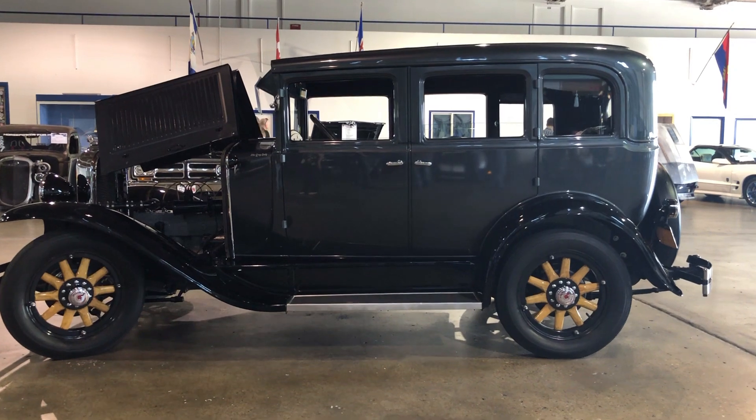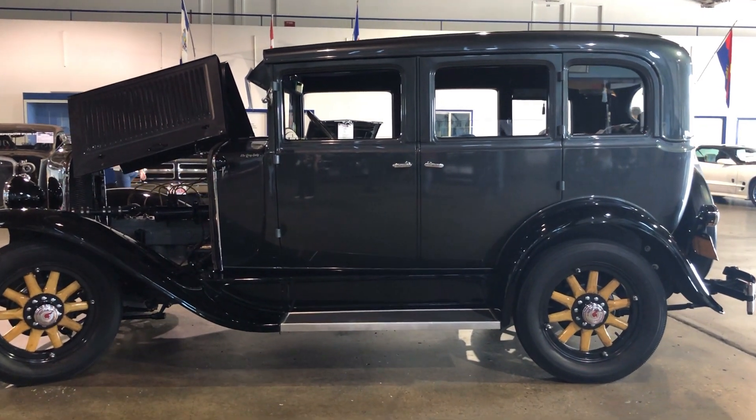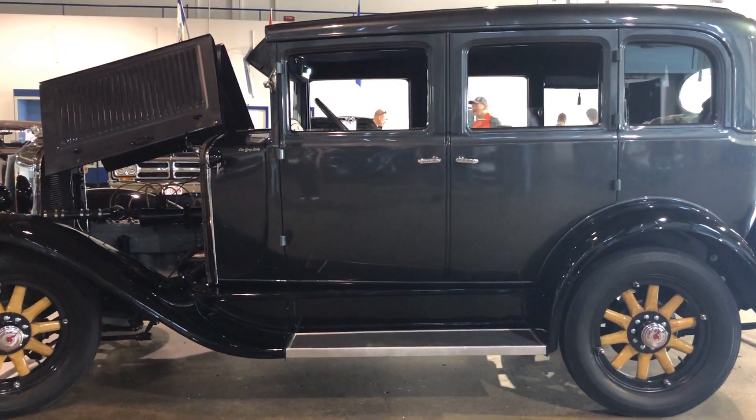I acquired it in the summer of 2017, fully restored. I was inquiring about a Model A and was told that everybody's got one of those — not too many have a Pontiac. So I went down to have a look at the car. The rest is history. It came home in August 2017 and I was lucky enough to buy it fully restored. I've had a lot of fun with it.